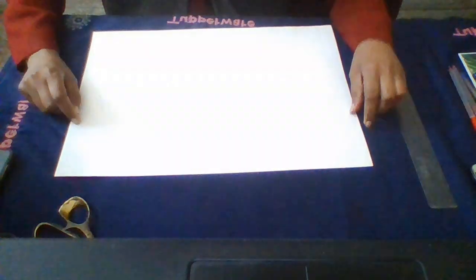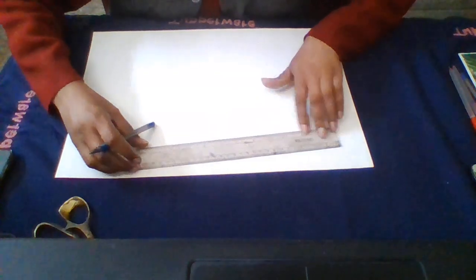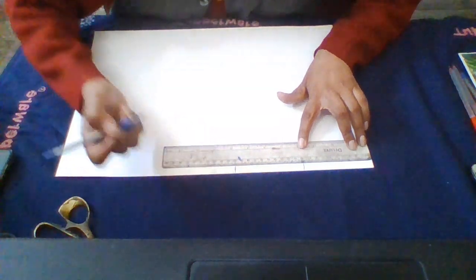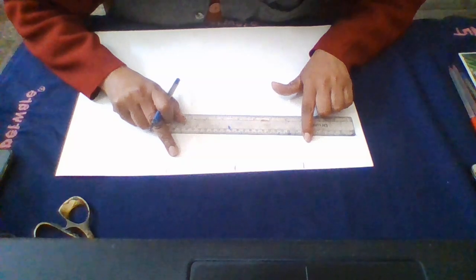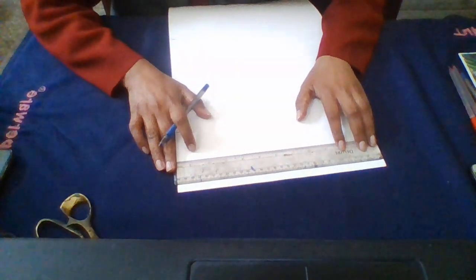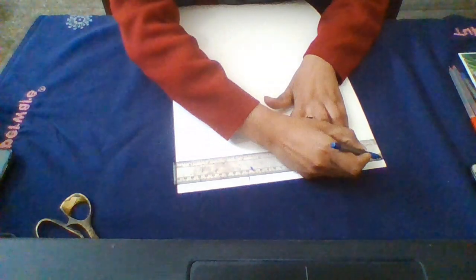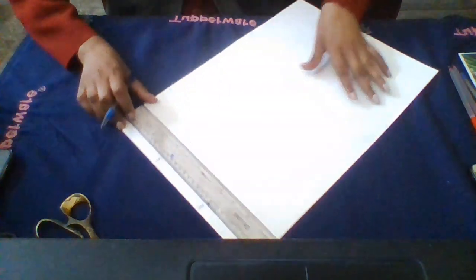Now take the scale and I am going to show you the measurements. Keep the scale here and measure 10 centimeters, then again 10 centimeters, then again 10 centimeters. Make these marks of 10 centimeters. Then turn the sheet and again measure 10 centimeters and make the marks.